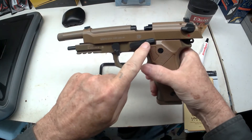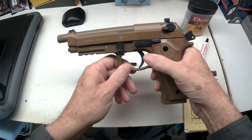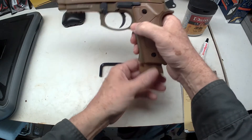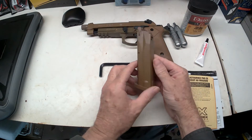It does have the lockback when you finish firing your magazine. Unlock it and pull that down. Now to get the cartridge out, you push this button. This is a very heavy cartridge.